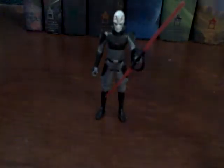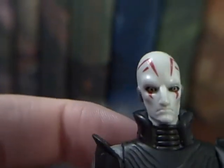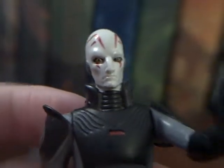He is number three in the series. I'm setting this figure down because the package just pulls away from the bubble — I just want to show you the bubble this one time because it was so cool looking. So here we have the Inquisitor, and he is super awesome.